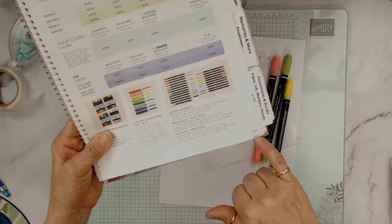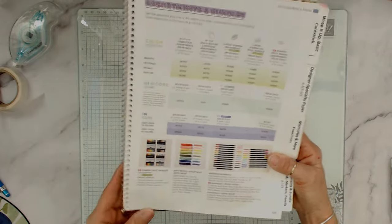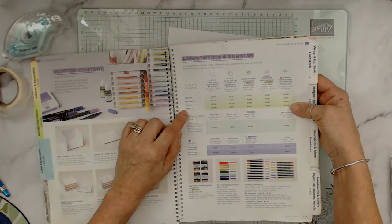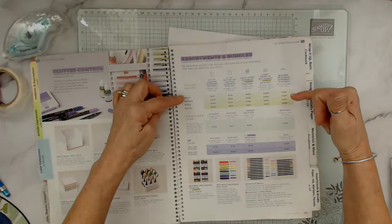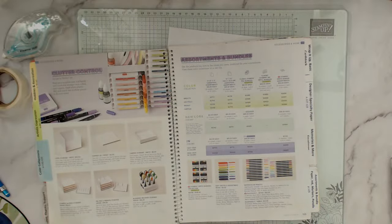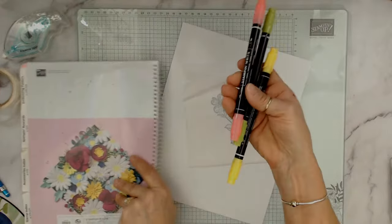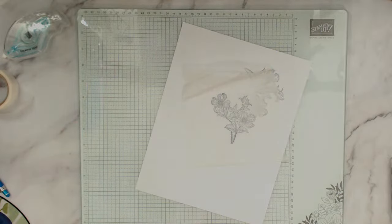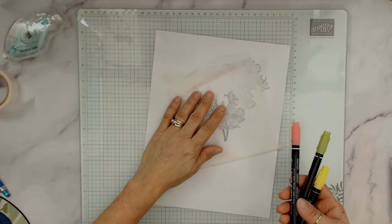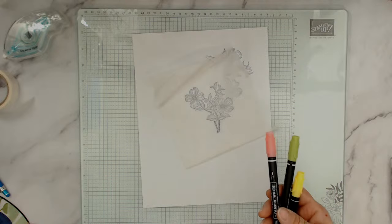On page 125 you can see the markers — you don't have to buy all 40 colors, you can buy them by family, which is much more economical. I'm going to start with yellow for the center of my flower. You can color the front instead — I just prefer the back. I didn't use the blending markers here because they spread out too much.